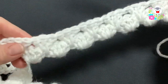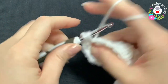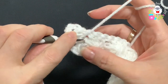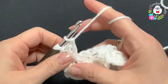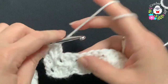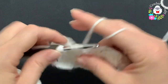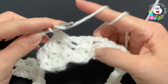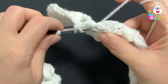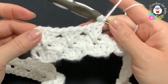For the third row, chain two and turn. Into the first space make a double crochet, then go to the row below — we have these three double crochets, so into the middle, second double crochet, insert your hook and make the spike double crochet. Next to it make your third double crochet. In the next space, make a double crochet, go to the row below and make the spike double crochet into the middle double crochet, then a double crochet next to it. Continue like this for the third row.